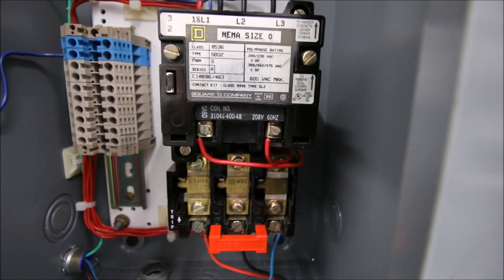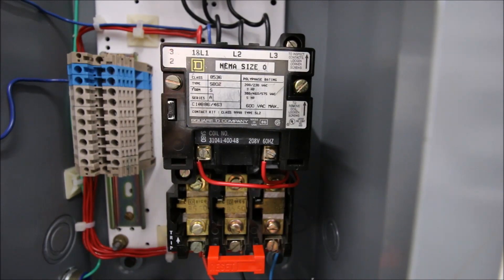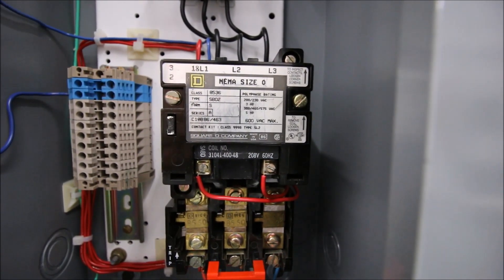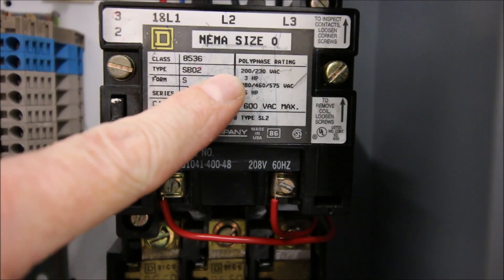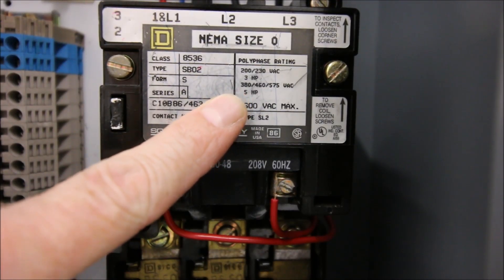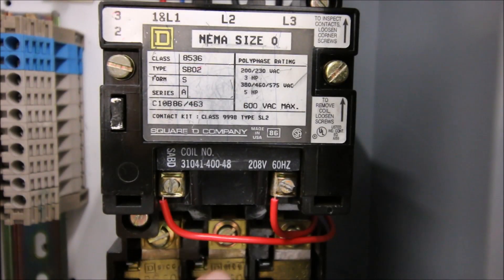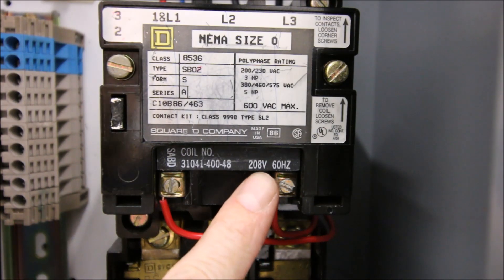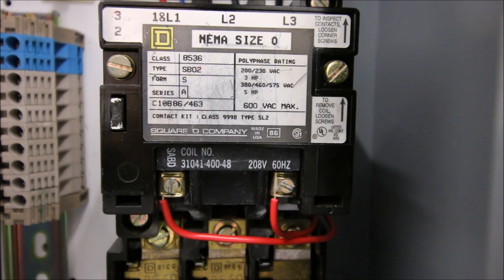This NEMA starter is a size zero. NEMA starters provide all the information on the front face: at 200–230V AC it's rated for 3 horsepower, and at 380–460V it's rated for 5 horsepower — higher voltage corresponds to higher horsepower. Those horsepower ratings apply to the line terminals L1, L2, and L3.